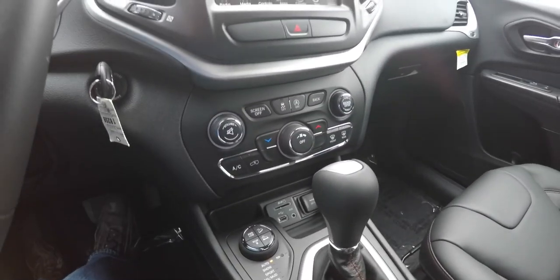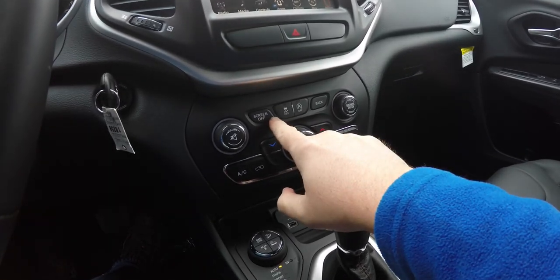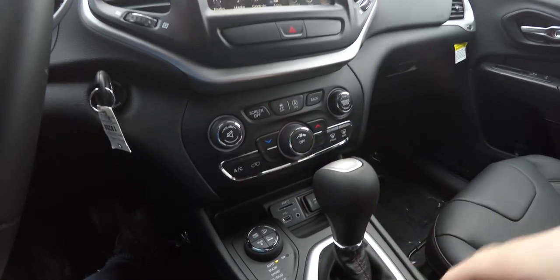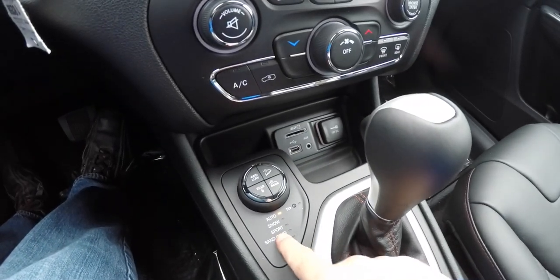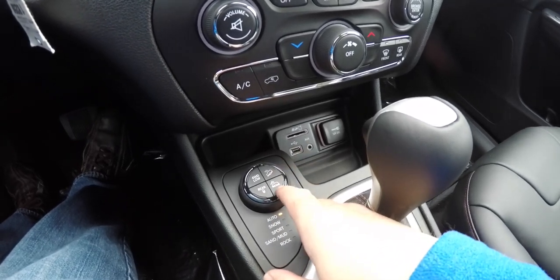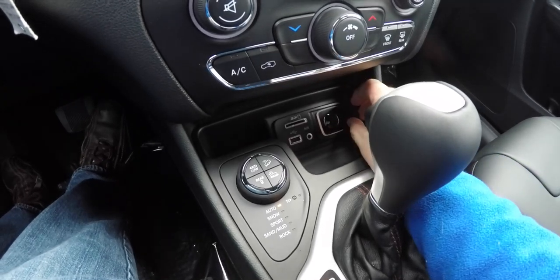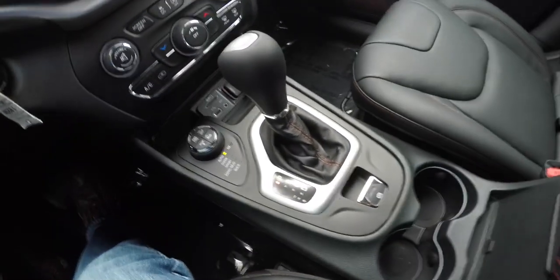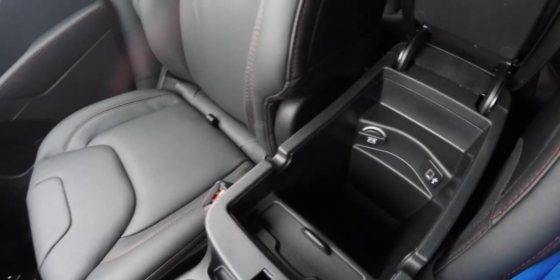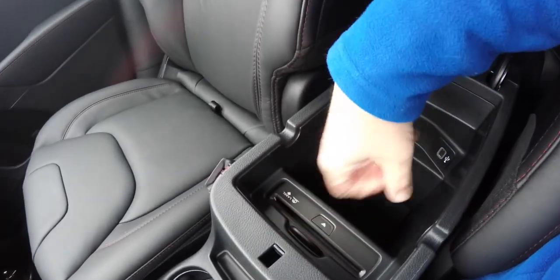Moving down, you have redundant controls for your climate control and audio. You've also got the ability to turn your screen off, stability control, and auto start-stop feature. Select Terrain Controller with 4WD low and rear lockers, hill descent control, and speed control. Uconnect inputs with SD card, USB, and auxiliary port, a 12-volt power point, electric parking brake with SafeHold, illuminated cup holders, storage in your center armrest with a 12-volt power point, a USB charge port, and your single-slot CD player.